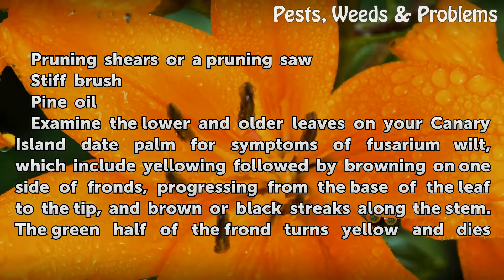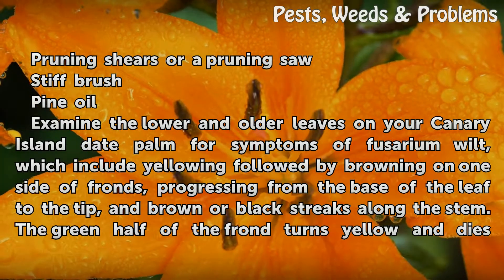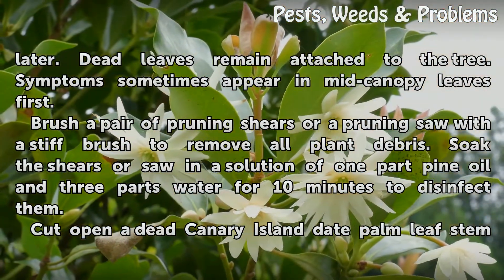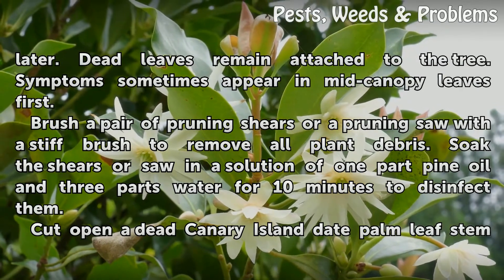Symptoms of Fusarium wilt include yellowing followed by browning on one side of fronds, progressing from the base of the leaf to the tip, and brown or black streaks along the stem. The green half of the frond turns yellow and dies later. Dead leaves remain attached to the tree. Symptoms sometimes appear in mid-canopy leaves first.